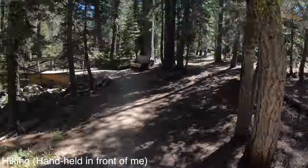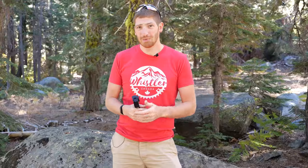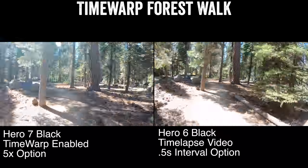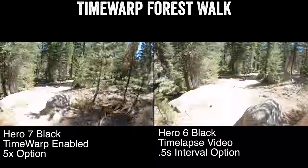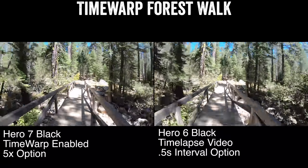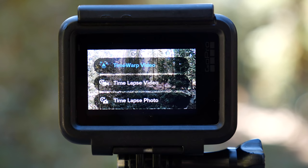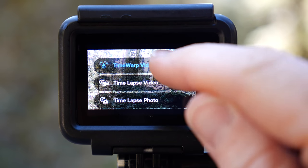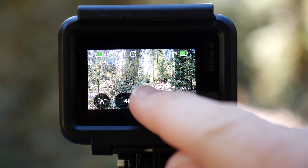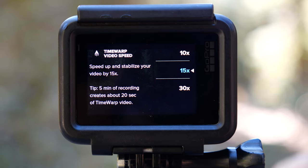You're seeing TimeWarp footage taken while hiking and cycling. Comparing side-by-side: time-lapse video on a Hero 6 Black versus Hero 7 Black with TimeWarp. From a settings standpoint you can choose different speeds that control how much the imagery is sped up. The speed isn't a precise constant — it'll adjust based on what you're doing. If you stop in front of something, it adjusts to show what you paused for before continuing.